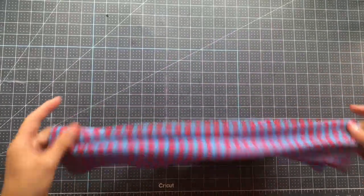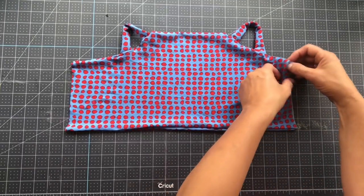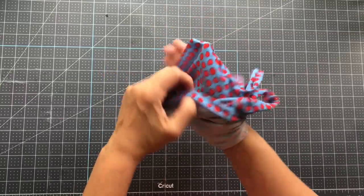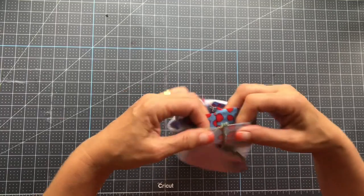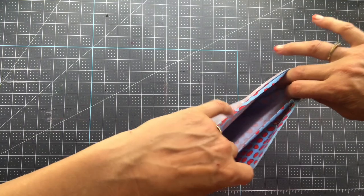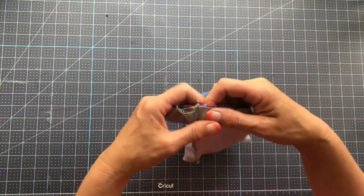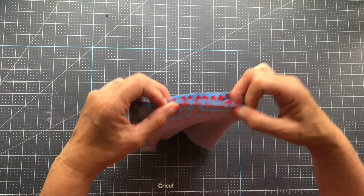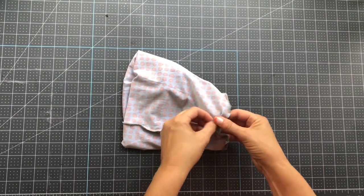I'm back — let's turn it out and take a look at our gaiter. We've got our little ear loops. The last thing to do is put your arm through, match up the seams, and put in that last stitch to put the gaiter all the way together. Match up the seams, sew over them, and leave a small opening so we can turn it right side out.